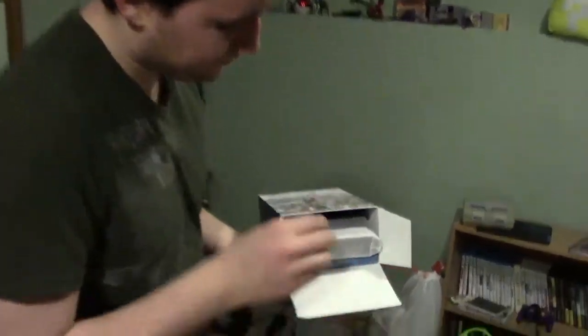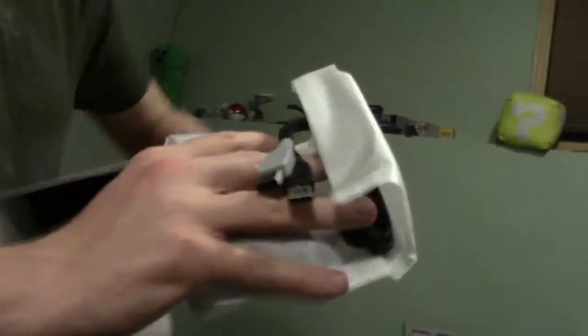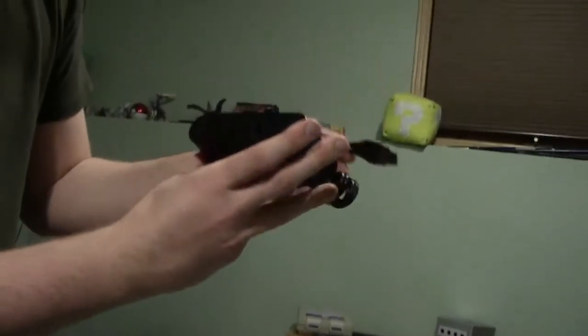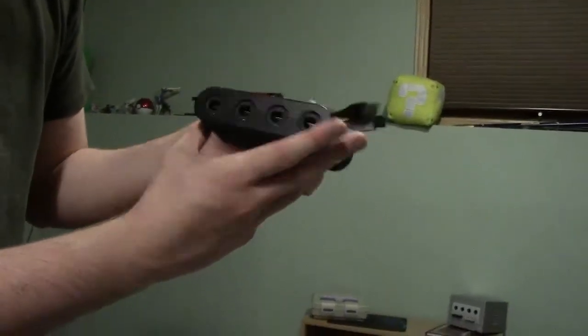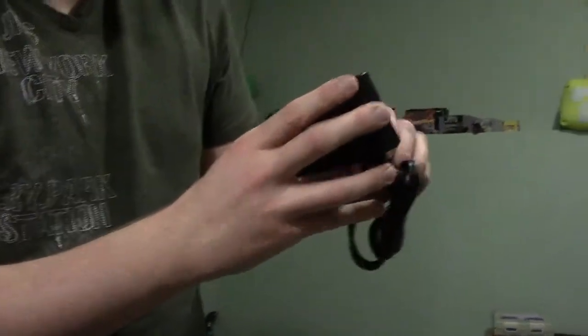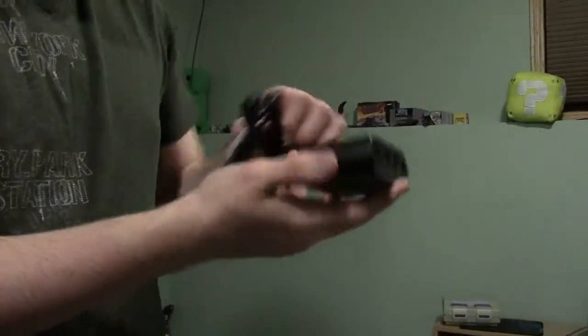Now let's see what we got in the box. Can we get a close-up on the box? So the first thing we're going to take a look at is the legendary GameCube controller adapter. Do we even have any GameCube controllers here? I think we have enough to play with the GameCube controllers. So now let's check out what the next thing is in the box.